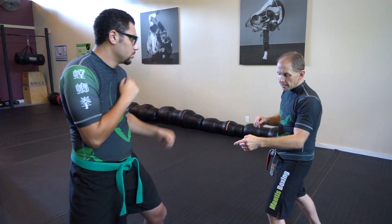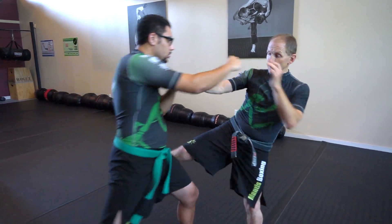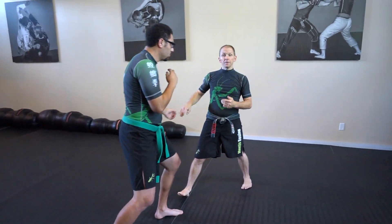Obviously it's a powerful kick. Here's the problem: I throw the kick, but he's advancing on me and comes in as I'm throwing. Now you can see I'm not in a very good position.